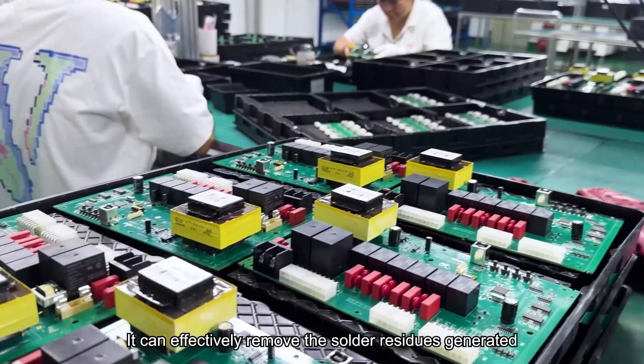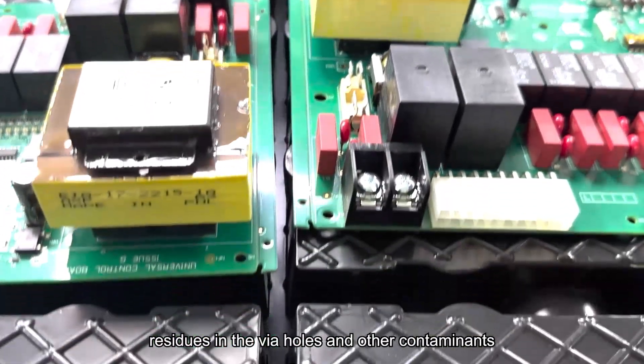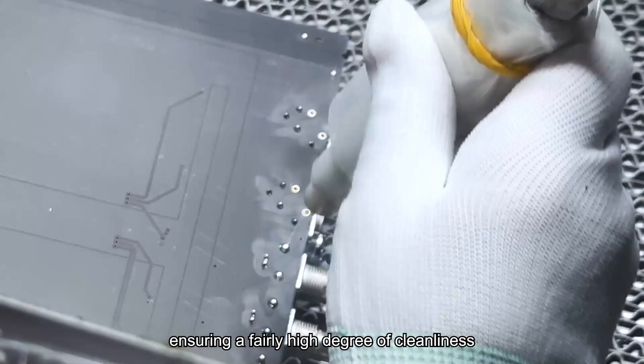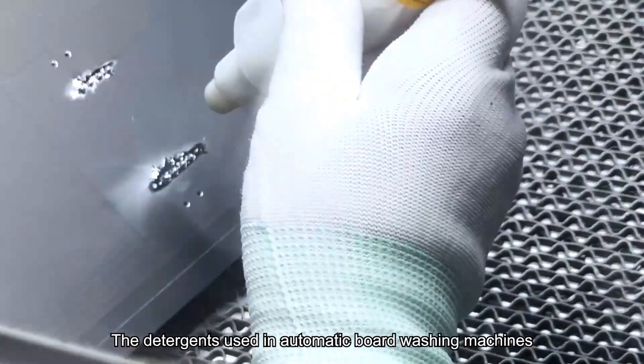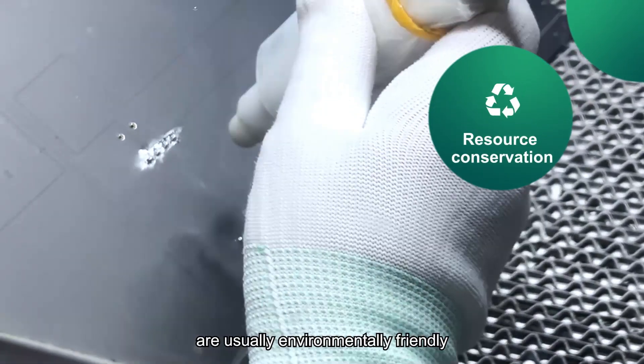It can effectively remove the solder residues generated during the soldering process, residues in the vial holes and other contaminants, ensuring a fairly high degree of cleanliness.